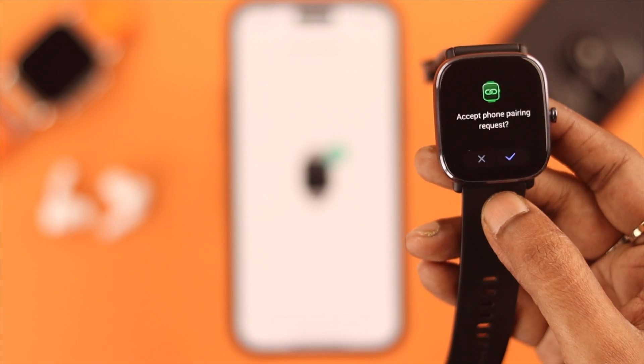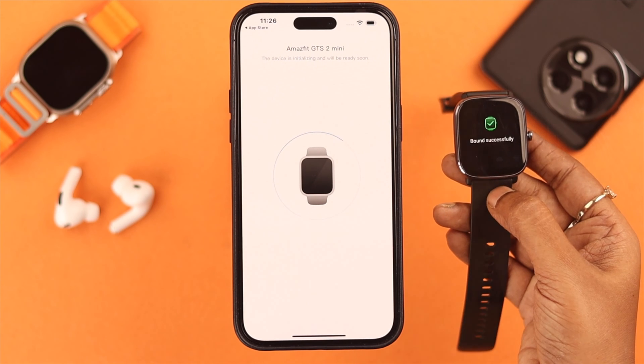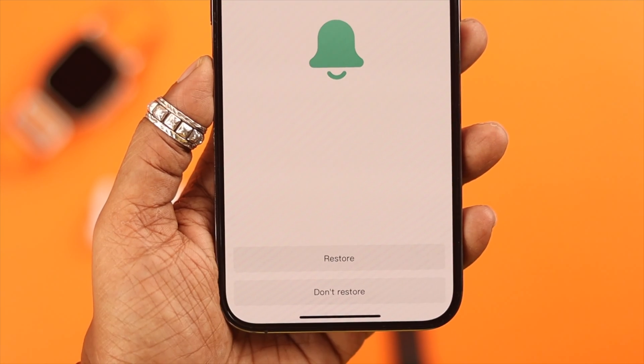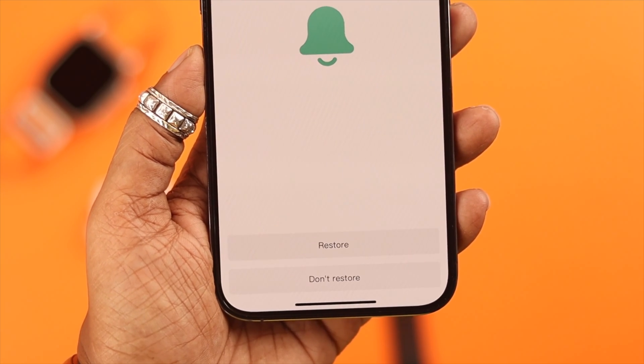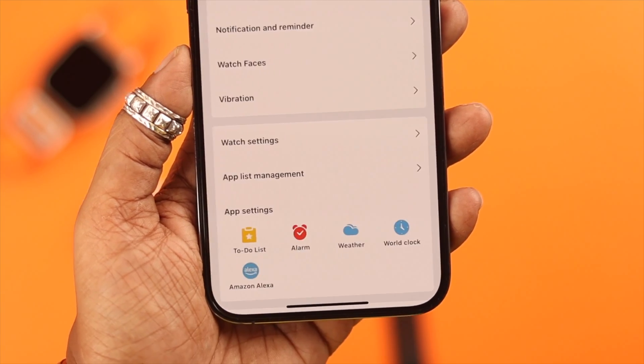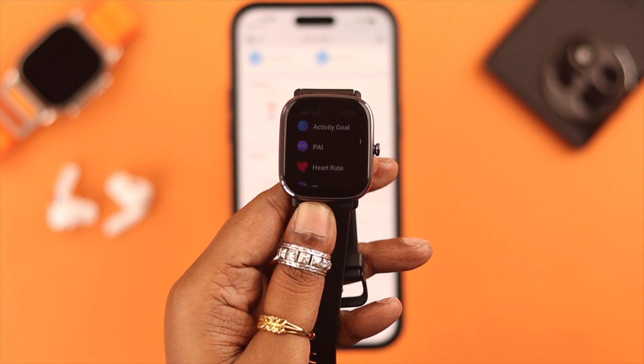On your watch, agree to the pairing request. Just wait for a bit. Now this section is for those who have signed in with the same account in the same app before — if you select restore, your previous workouts will sync to this app again. When you are done, just press done. That's it — now your phone and your watch are ready to use.